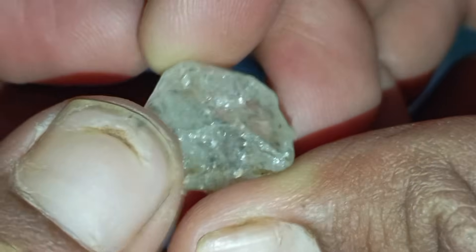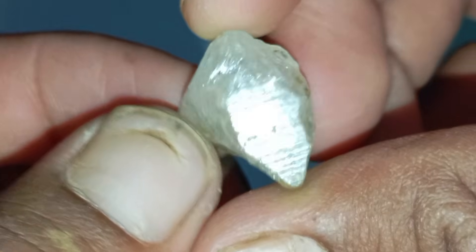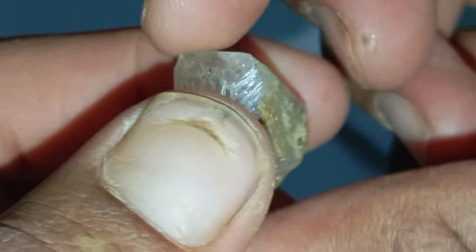4. Water test. Drop the stone into a glass of water. Real diamonds sink immediately, while fake stones may float or fall slowly. This test works because diamonds are very dense.